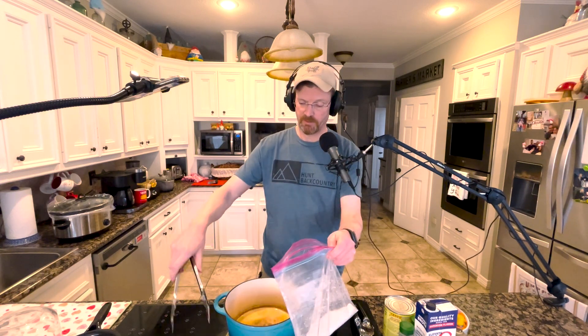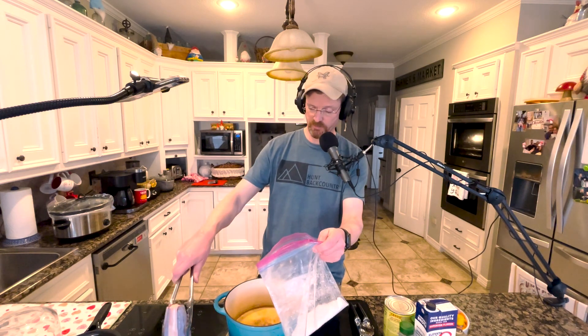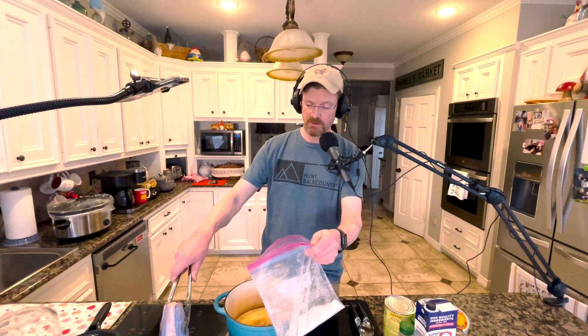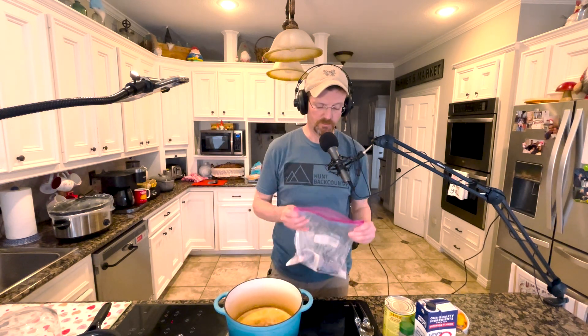I've got a ziplock bag with flour in it and my shanks already cut into cross sections. The thicker ones are probably three inches deep and the thinner ones are about four. I'm gonna throw them into this bag two at a time to coat them in flour, and then throw them into the Dutch oven to get them seared on the outside quickly.